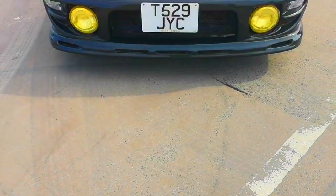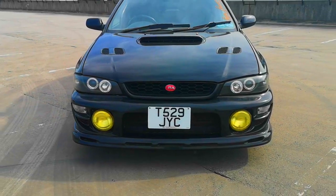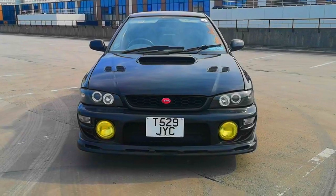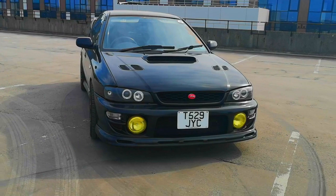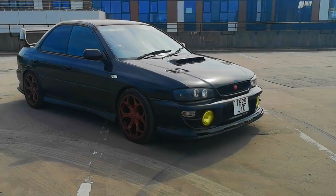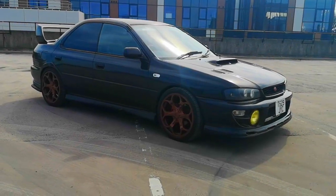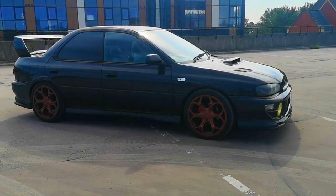Let's talk about the stuff I've modified on my Impreza GC8, starting with the front. I've changed the headlights to Angel Eyes and got rid of the headlight indicator — totally changes the look of the car. I've wrapped the fog lights in yellow tint, because rally spec. I've gone with clear indicators in the front bumper and the side repeaters are clear as well. The front bumper is a version 6 with a P1 splitter, and the bonnet is alloy so it's lighter. I do have a bigger bonnet scoop and bigger intake scoops but I just haven't put them on yet.